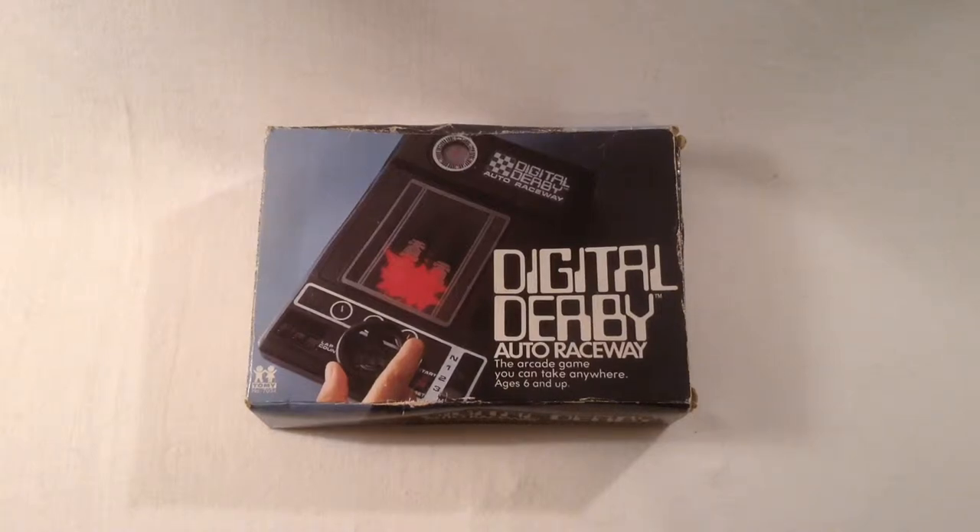Welcome to another down the rabbit hole video. You've seen some gaming on my channel and some toys, so I thought it might be kind of neat to combine them and talk about handheld gaming machines and devices that predate the Game Boy and various other cartridge-based systems.